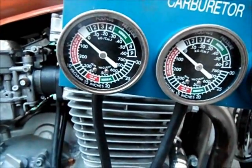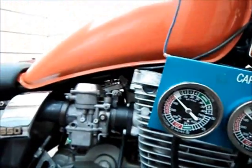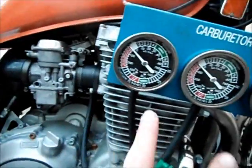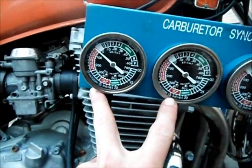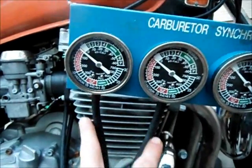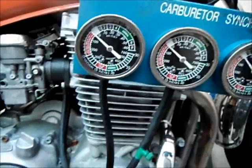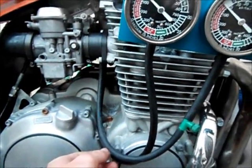I still have my tank on here because I've already pre-synchronized these yesterday. I've got my lines running into my synchronizer gauges. Between these, what will come in this kit if you buy it are these little restrictor valves.